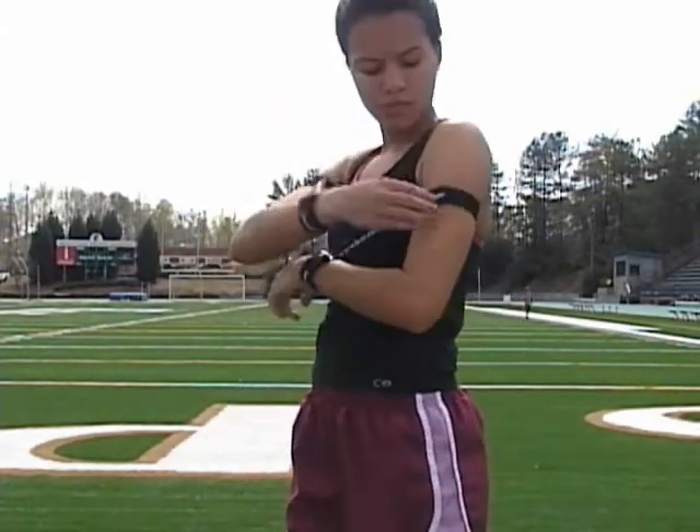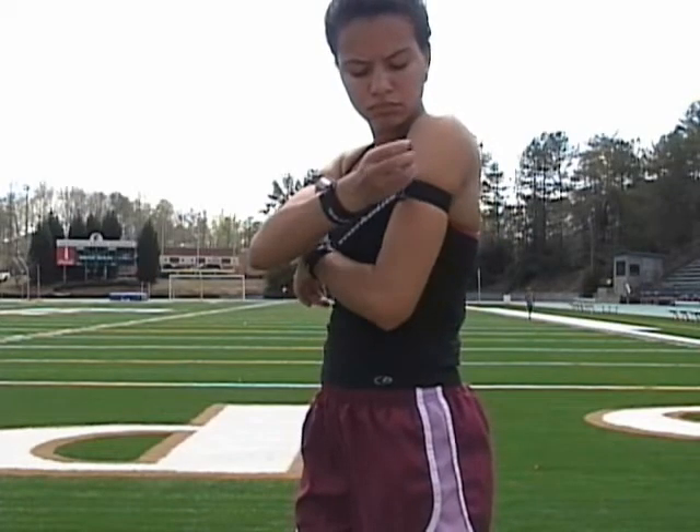Fourth, adjust to fit securely. Now you're off and running.